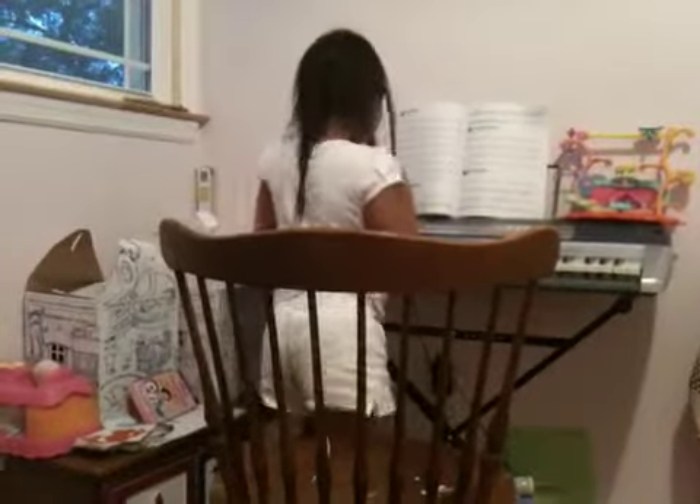Good job, Tati. Turn around and bow. Bravo. Bravo. Bravo, Bella. Bravo, Bella. Good dancing.